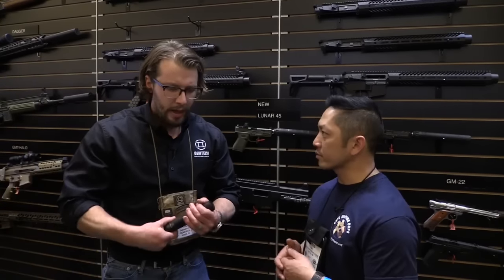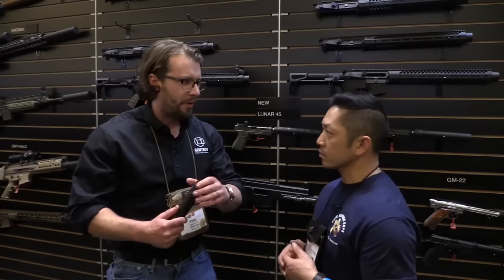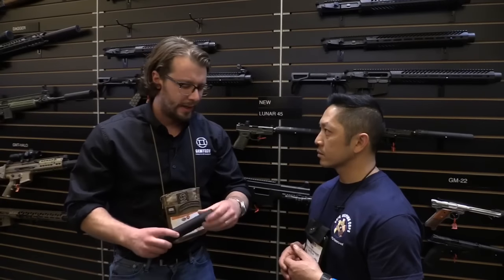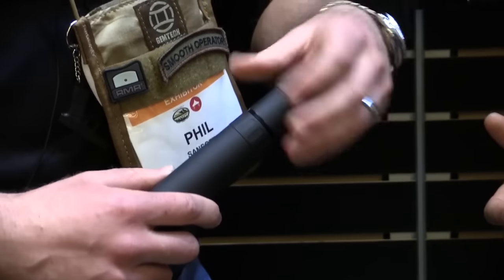How long has this been in the works? We've been developing it quite a while. There are a lot of modular cans out there — we're not first to market, and that wasn't the intent. We want to make sure we come out with an integrated suppressor and a modular .45 can done right, the best in the business. It retails for $799, so very inexpensive as well — especially for the modularity.